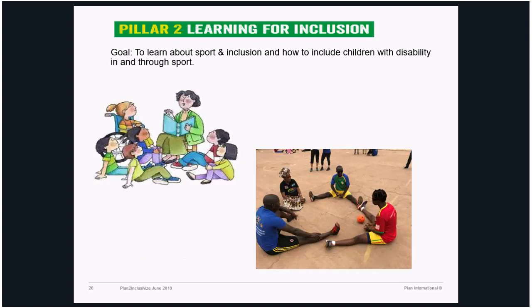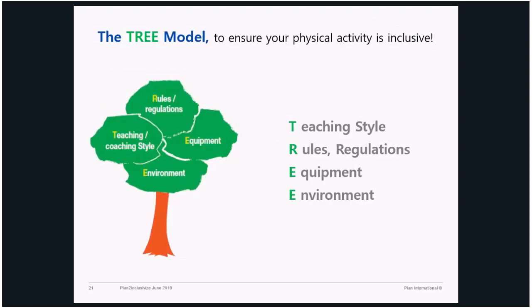Under Pillar Two, participants learn by going through all the practical details of how to design a sports session with an inclusive group of children with and without disabilities. We use a tree model — adopted from an Australian organization — focusing on teaching style, rules and regulations of sport, use of equipment, and environment. This model is very helpful while designing an inclusive sport session. You could easily change or modify rules and regulations of any game. The society has all these disabling factors that promote exclusion — so what are the rules in sport that don't allow a child with disability to take part?